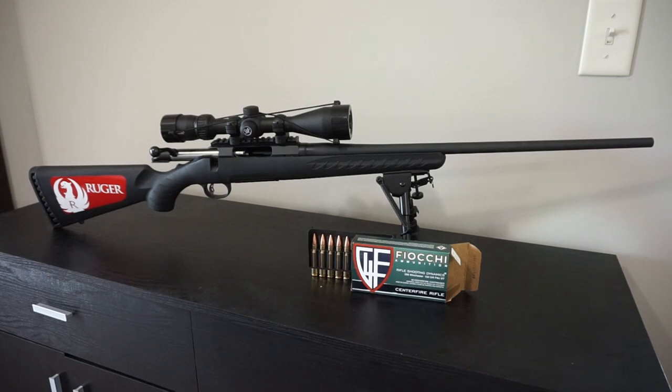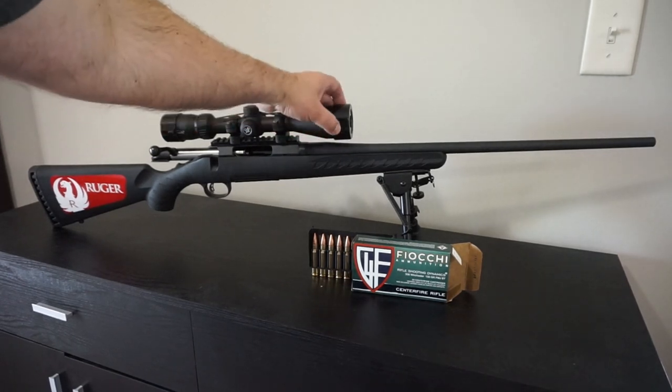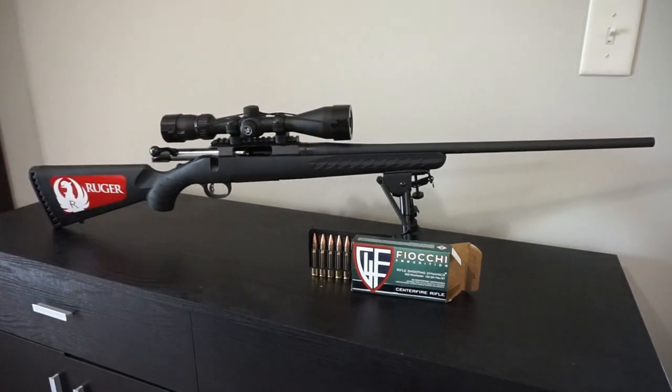I want to give a little shout out to my patrons out there, because the Patreon money that you guys have been contributing for many months actually went towards the purchase of this rifle. The optic up on the top is a Vortex Diamondback HP 4-16x42. I've used it on a couple of rifles and it was just sitting around, so I thought this needs to go on something.